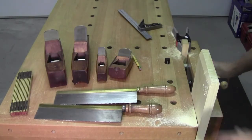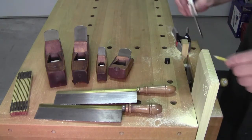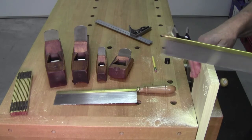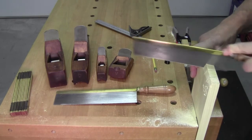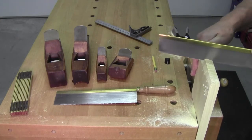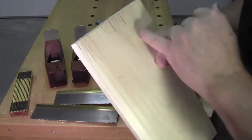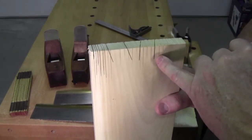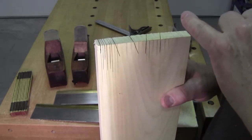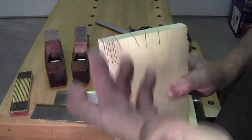If you're doing pins first, you will want vertical lines but no diagonals. You would come in and you're sawing to the vertical line. So what's more important — learning to saw to a line or learning to saw to a dovetail?